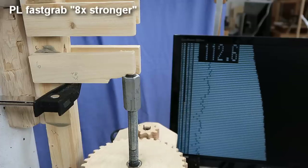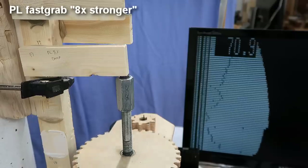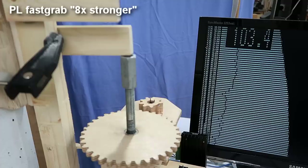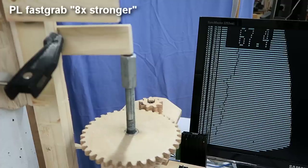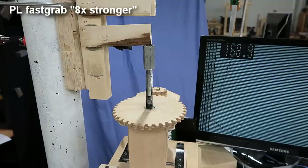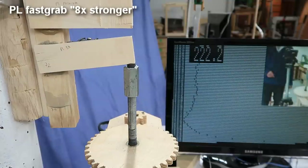Next, the PL Fast Grab — eight times stronger. This was significantly stronger than the PL Premium, and for the softwoods it usually took a chunk out of the wood, so it was mostly a wood failure. For the hardwoods it was significantly stronger, so it's quite a strong glue, but it's just really awful to apply, so I wouldn't really recommend that glue.